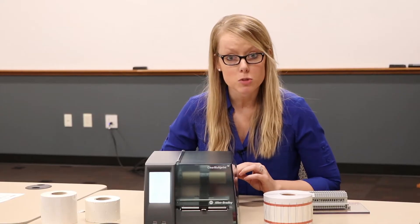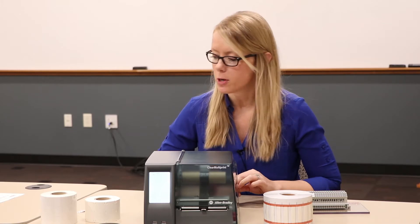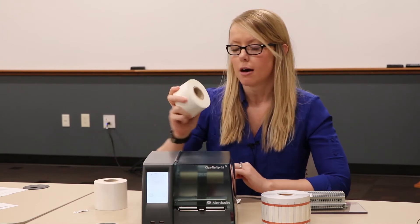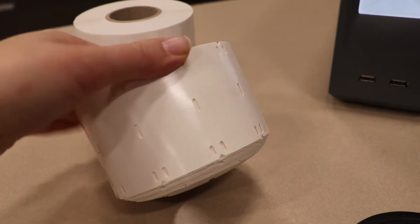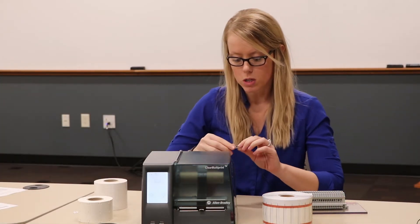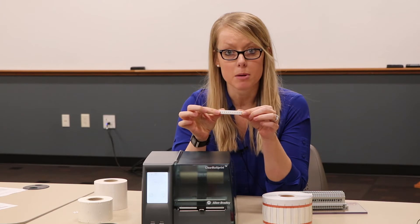You have a variety of options for your media type for the printer. We have self-laminating wire marking tabs on a nice big roll, cable tie wrap markers, and a variety of different types of heat shrink. What's really setting this apart is our snap-in-place terminal markers. If you're working with 1492 J or L style terminal blocks, it really doesn't get any easier from a wire marking perspective.